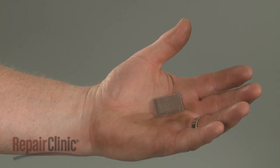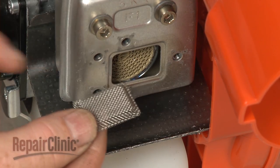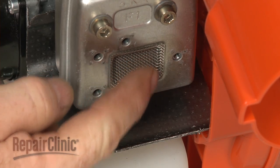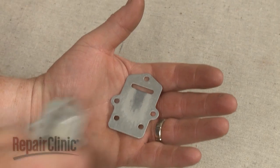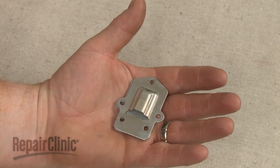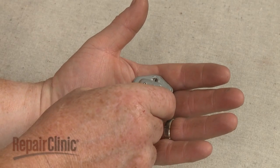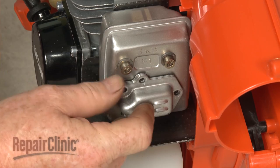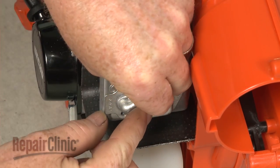Install the new spark arrestor by aligning it on the muffler with the beveled edge facing inward. Align the guide on the exhaust deflector, followed by the cover. Position the assembly on the muffler, then re-thread and tighten the screws to secure.